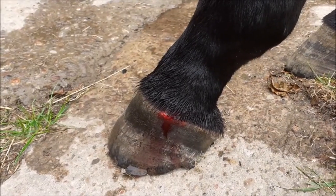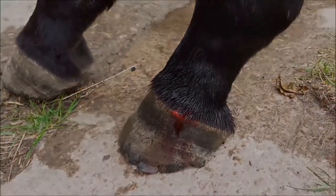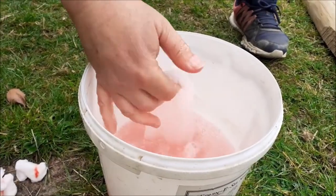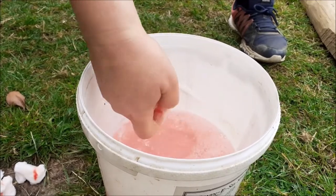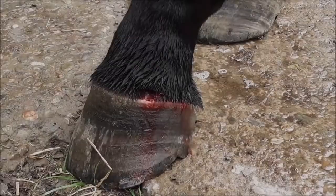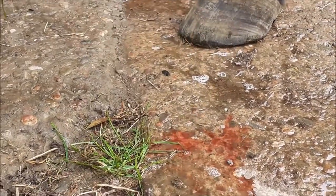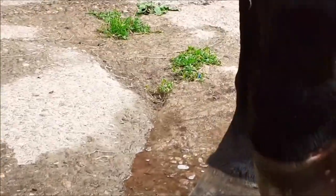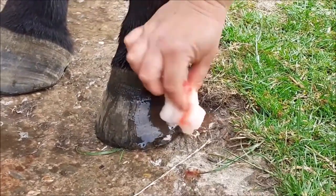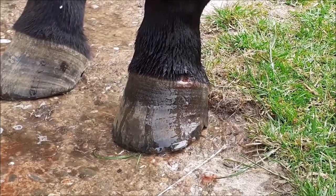For minor injuries, first stop the bleeding — usually by using a trickle from a cold hosepipe — then clean the wound. We use hibiscrub but slightly salty water is fine. Use cotton wool swabs really wet and don't reuse them. It's fine to turn over to find a clean part once, but then throw it away. Swab it until you're sure it's clean.